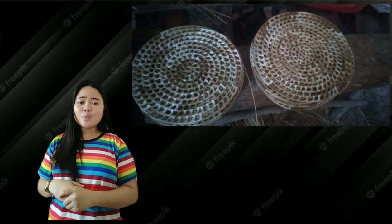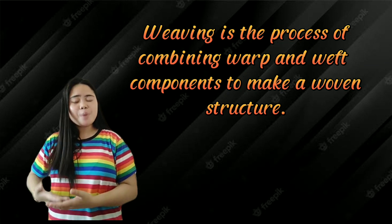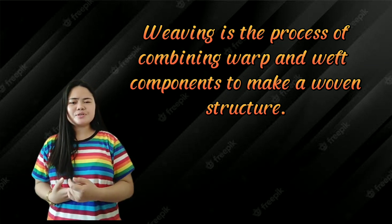But before that, let us first define weaving. So what is weaving? Weaving is the process of combining warp and weft components to make a woven structure.